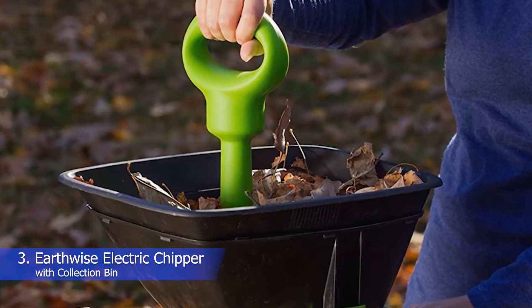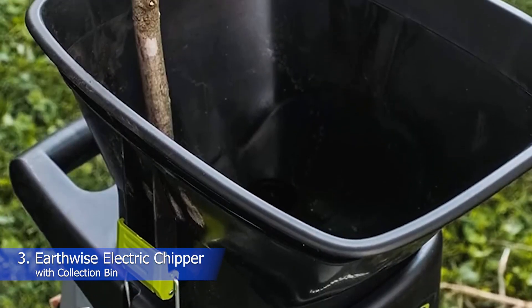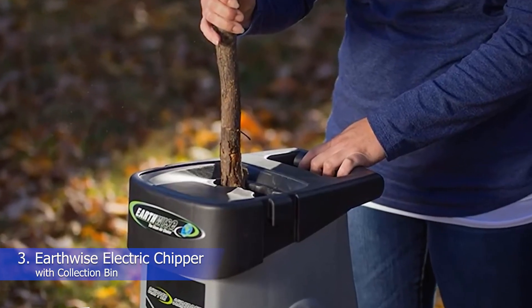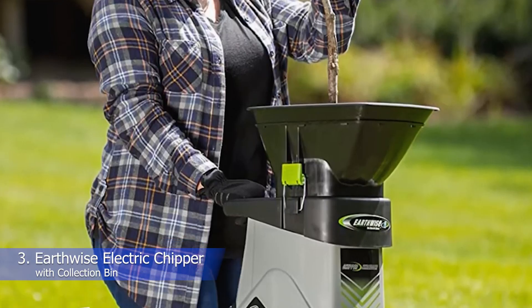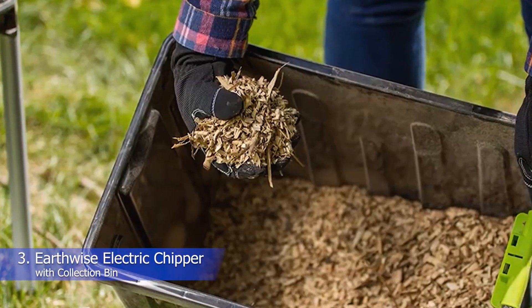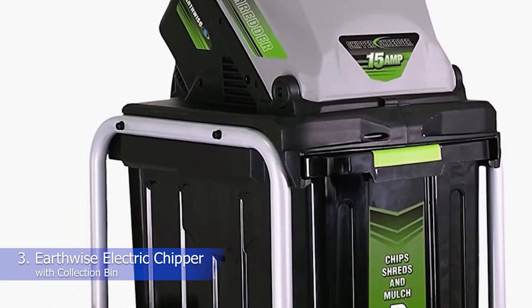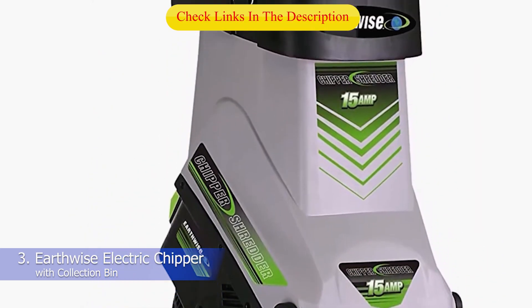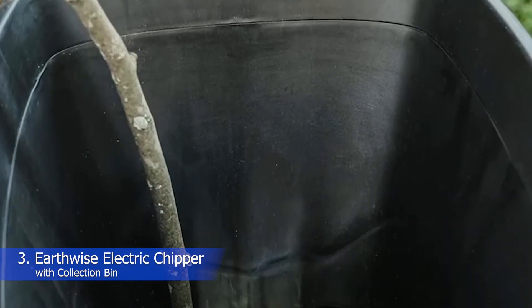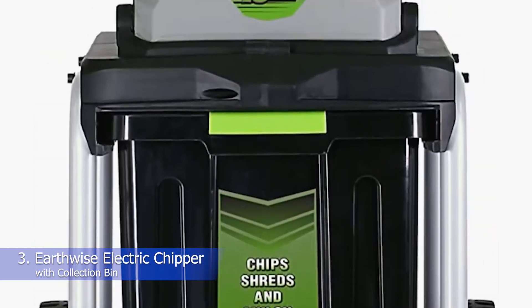Number 3: Earthwise Electric Chipper with Collection Bin. What we like: compact size, easy to use, collection bin. Every gardener knows the benefits of adding compost to the soil — it improves plant growth by increasing airflow, water, and nutrients to the plant roots. Compost ingredients are free and just waiting around the yard, but they should be shredded first. The Earthwise Electric Chipper is perfect for gardeners who want to start composting. It comes with a 10.5-gallon collection bin to catch the shredded matter and transport it to the compost bin or pile. Simply feed leaves and twigs into the hopper with the tamper tool. The hopper opening is wider than other models for faster feeding. However, since the chipper is not extremely powerful, the reduction rate is only 10 to 1, leaving larger pieces that may not be attractive as mulch, but still good for composting.